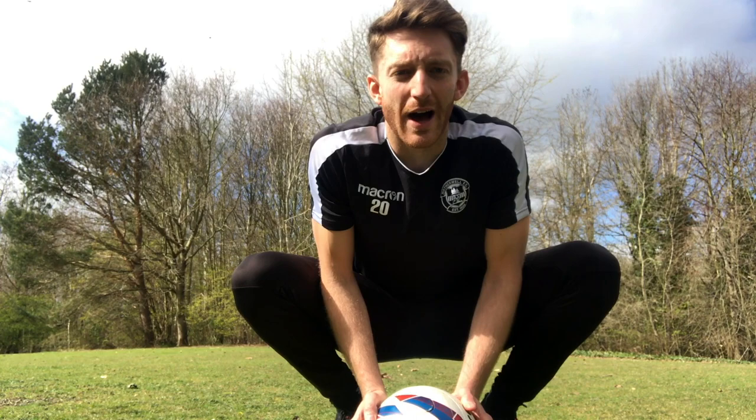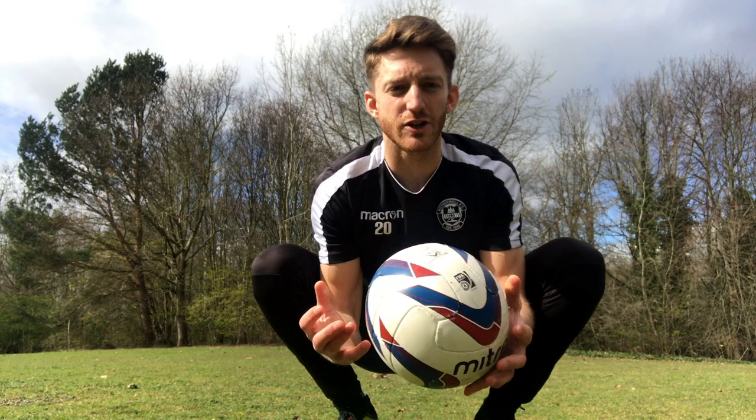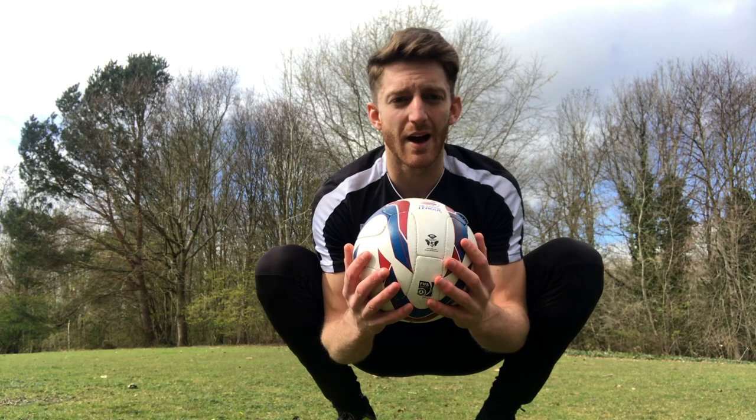Hi everyone, I thought I'd show you a few drills for young aspiring goalkeepers to do at home in isolation, so I hope you enjoy them. I don't have any gloves because they're all at Motherwell, they're all at Fair Park and I've got none here, so obviously get your gloves on and I hope you enjoy it.